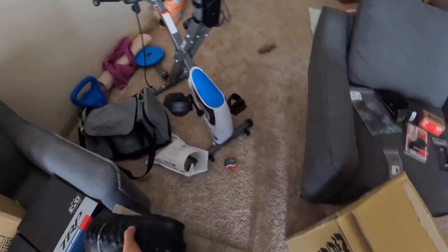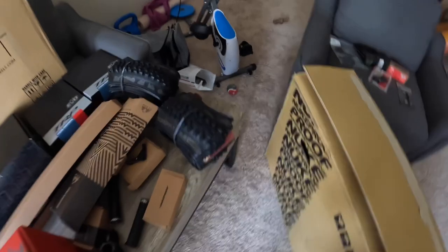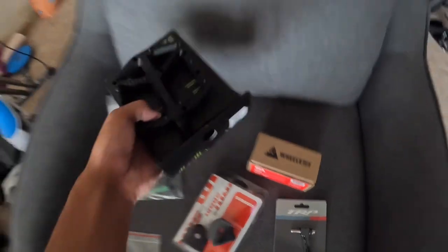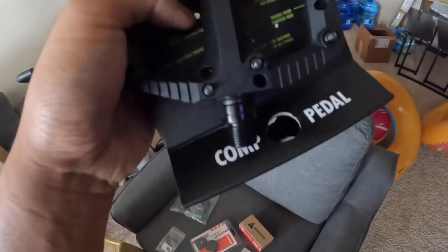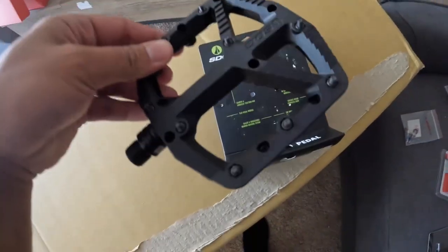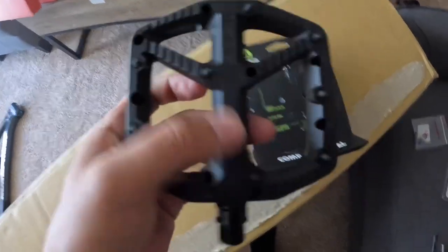The other tire is also the e13 Grappler 2.5 with the MOPO compound, which goes up front — it's brand new, came out recently, around April, May, or June. For pedals, I didn't see a lot of reviews on YouTube — they're SDG composite pedals. They remind me of One Up Components in look.